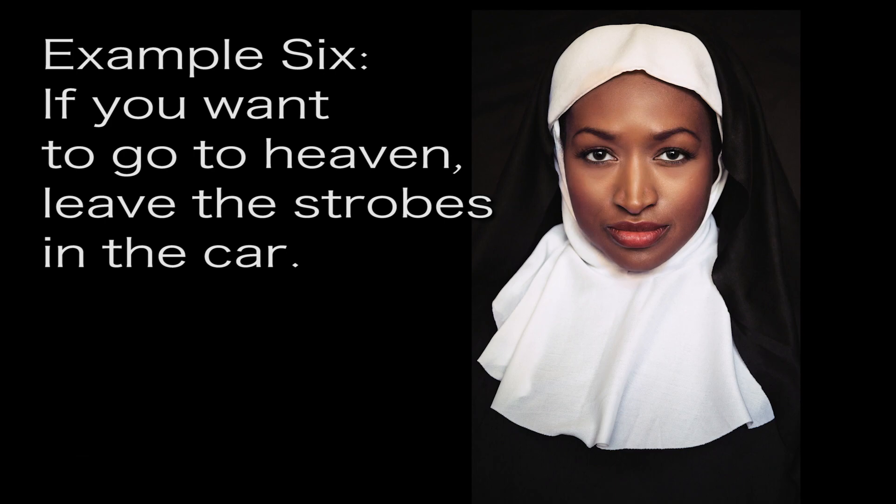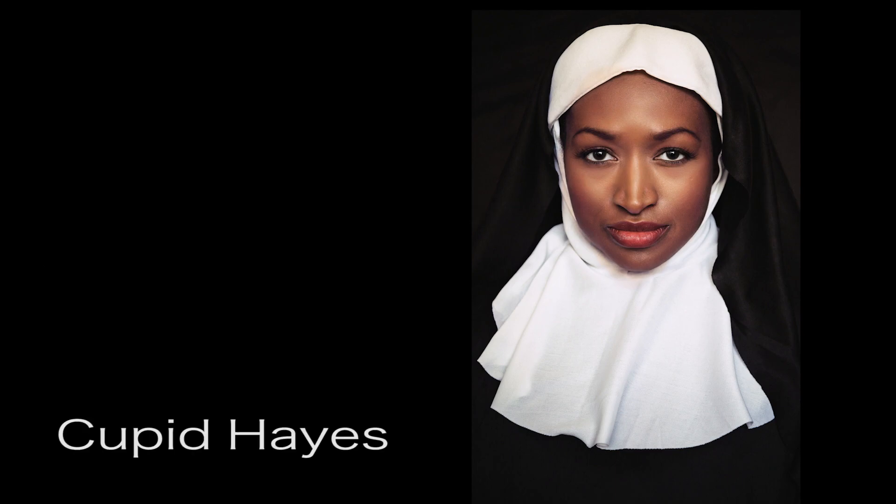If you want to go to heaven, leave the strobes in the car. There was no time to set up strobes, but there was an east-facing window. The window's at my back; Cupid Haze is about 8 feet away. A beautiful shot of a stunning talent and no retouching. This photo has received more comments than any photo I'd taken — and the strobes were in the car.